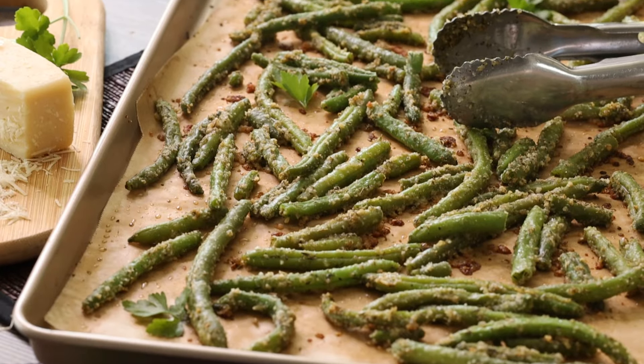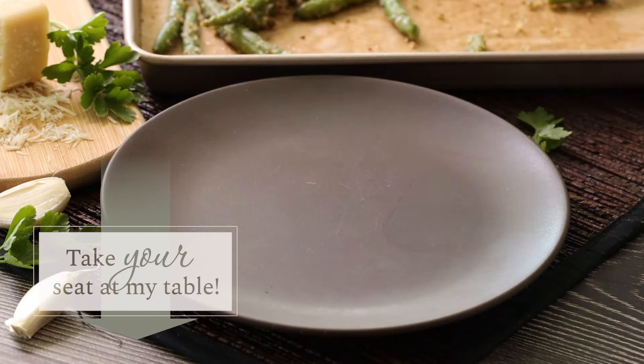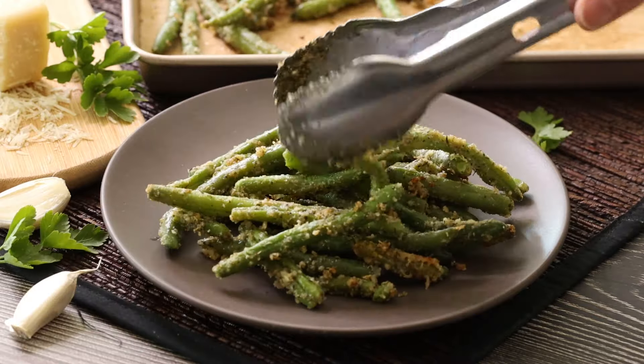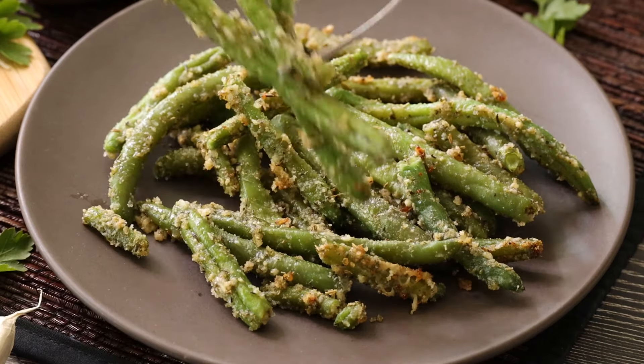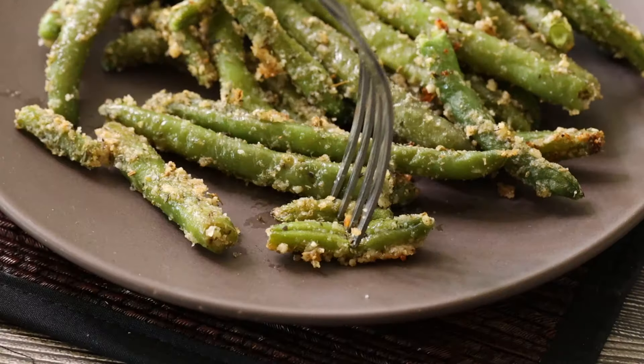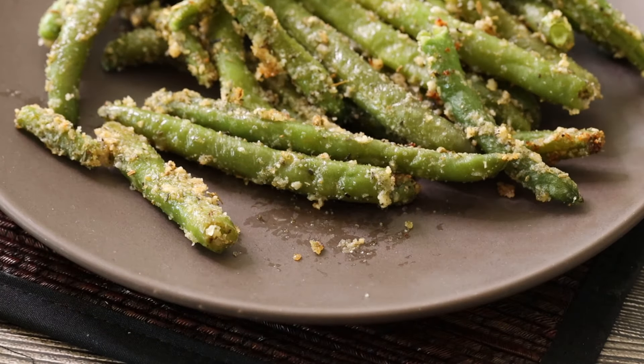The garlic and parmesan flavor combination is delicious. And I love that they still have nice body to them without being too mushy, but they're still nice and soft. These are so easy and versatile and make a fantastic last minute side dish or even a delicious snack.